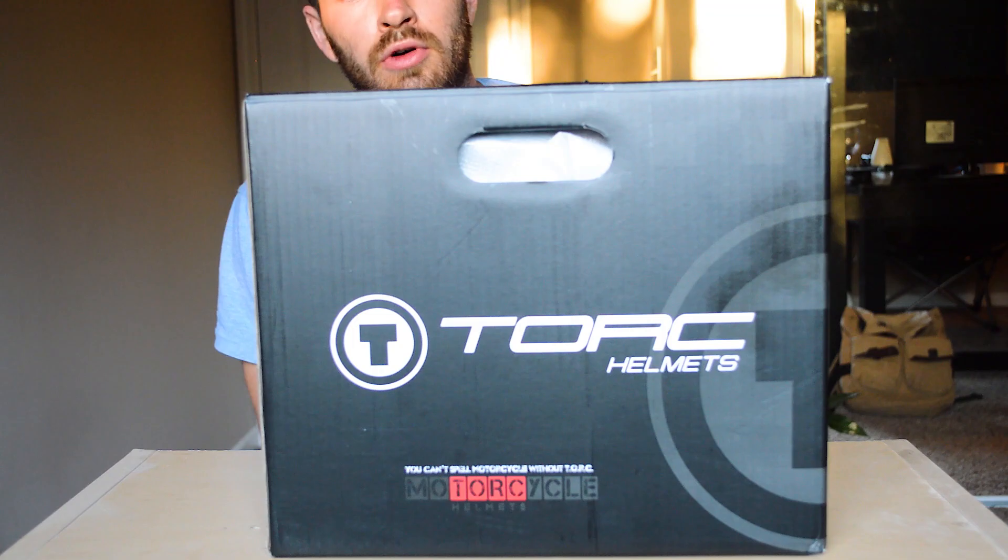What's going on everybody, welcome back to the channel. If you're new here, this is Driver's Side — I'm Drew. We do all kinds of car related videos, and for this video I thought it'd be cool to do a video on some of the gear that I use. You might be seeing more gear reviews in the future, but this is the first one, and today we are reviewing my Torque T1 retro helmet.